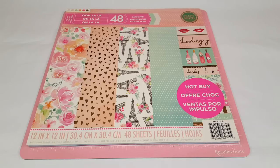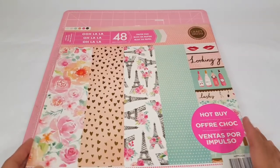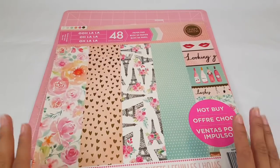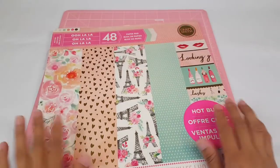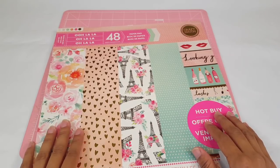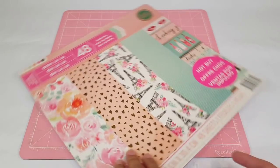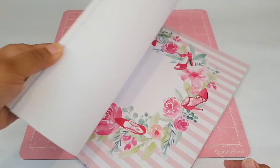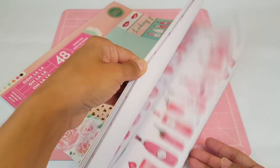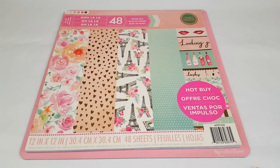So I'm going to go ahead and share that with you. This is the paper pad that I used. My niece is a very girly person — she loves purses, makeup, nail polish, glitter, you name it. So I figured the Ulala paper collection would be perfect for her. I'm sure she's gonna absolutely love it. I haven't given it to her yet because I haven't seen her, but I'm hoping to see her this week. I've used this paper pad quite a bit and have very few pages left because I've used it so much — it's so pretty.